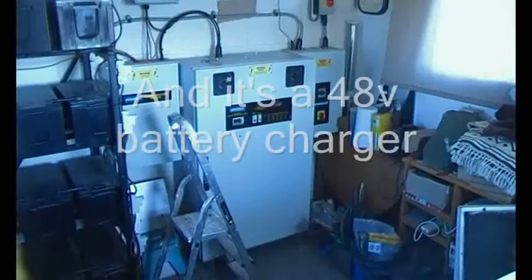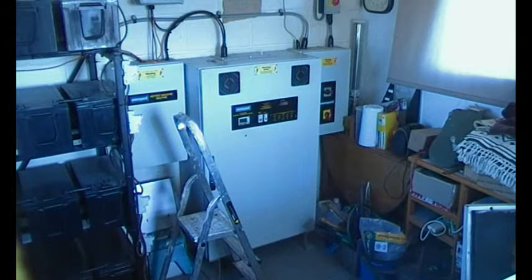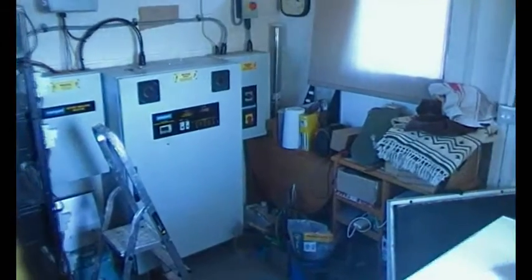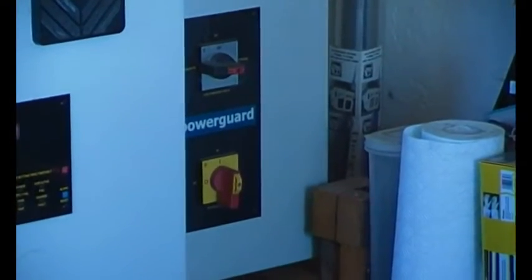That's a six kilowatt inverter and it also records generation and consumption and compares them — that's the main big box. The far box there is just for switching things on and off.